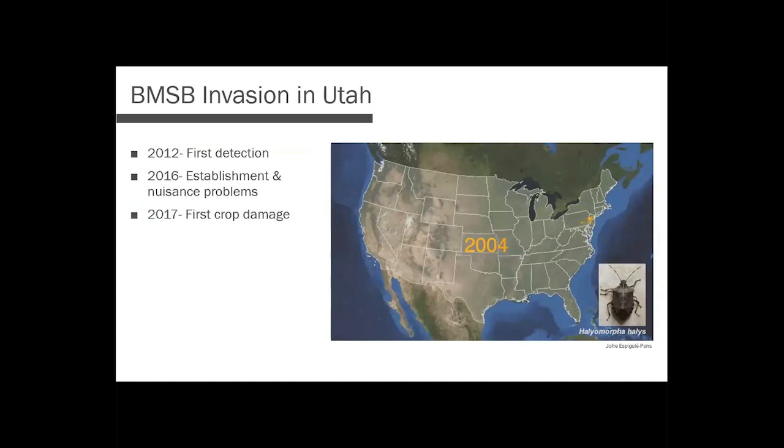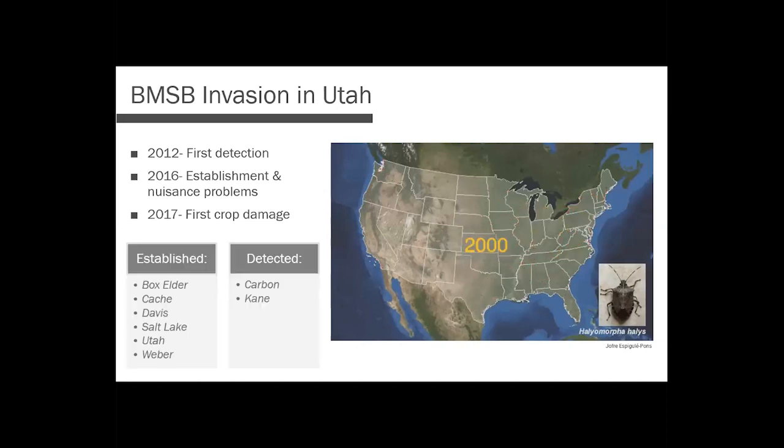BMSB was accidentally imported from Asia to North America in the late 1990s. It quickly spread from where it arrived in Pennsylvania. We first detected it here in Utah in 2012. 2016 is where we started seeing some establishment in Utah, and then 2017 was the first reported crop damage. At this point, BMSB is fairly established here in Utah and we have it in quite a few counties. So not a new pest, but one we're still looking at.